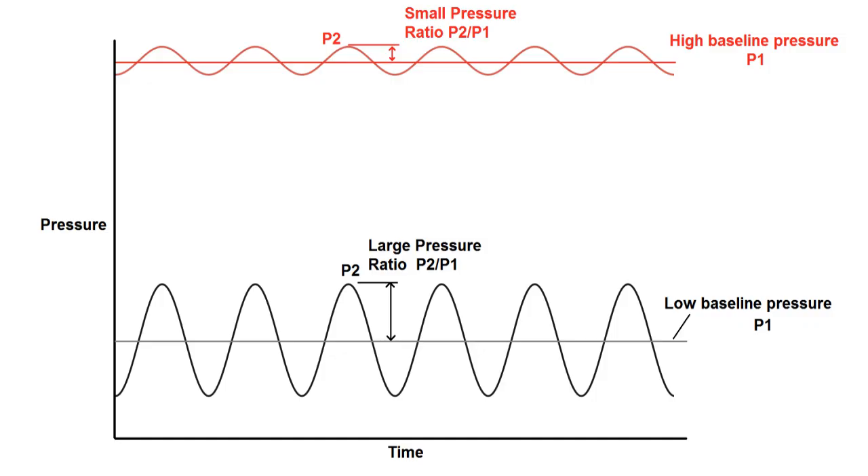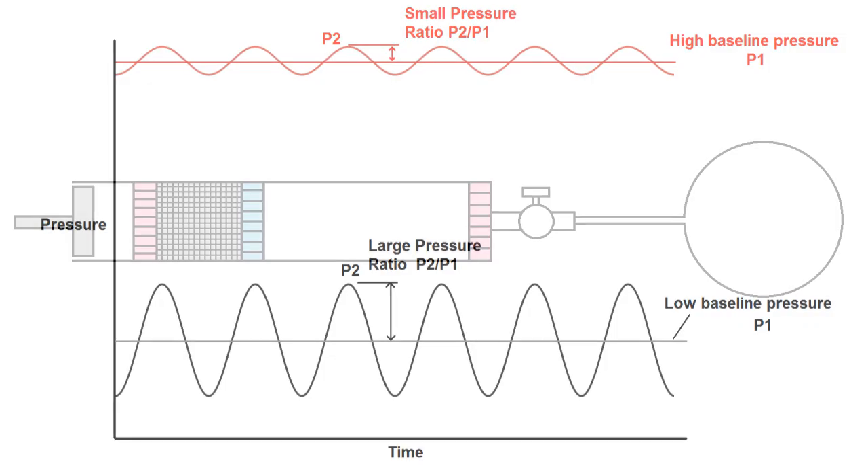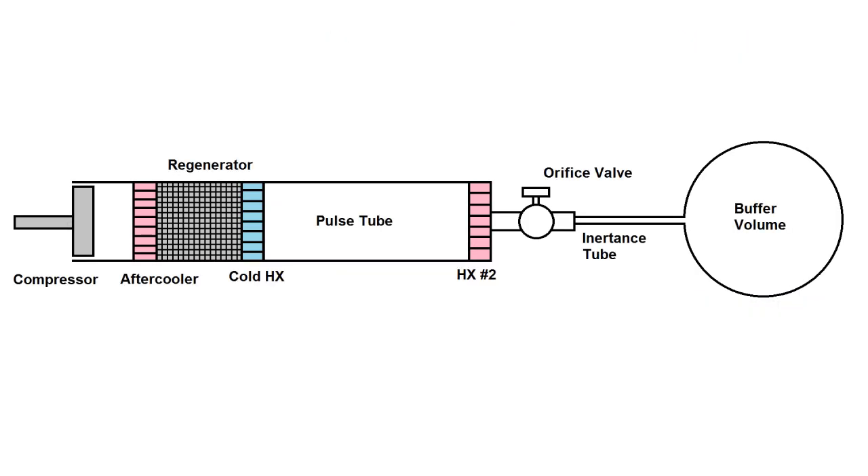This is pretty consistent with what we see in actual Sterling or Pulse Tube cryocooler units, where the pressure ratio generated in each cycle is relatively modest — maybe even under 10% — but the baseline pressure is anywhere from 10 to 30 atmospheres inside the unit, so power density is dramatically increased.